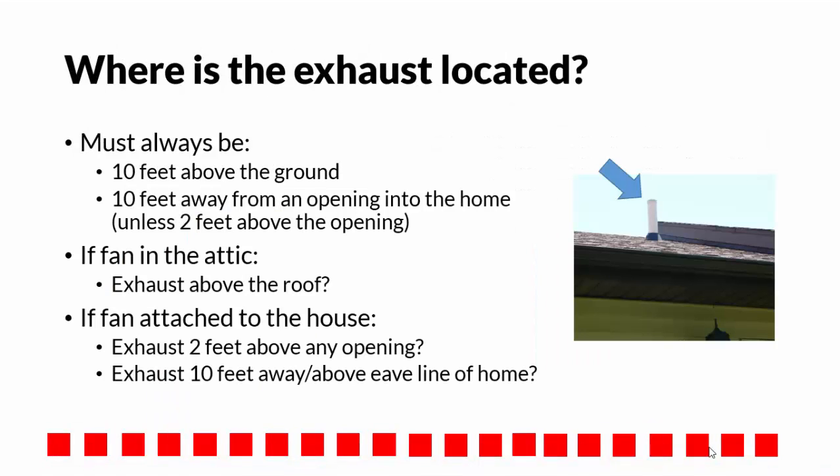Check to see where the exhaust is located. The exhaust must always be at least 10 feet above the ground and 10 feet away from any openings into the home, unless it is at least 2 feet above the opening.